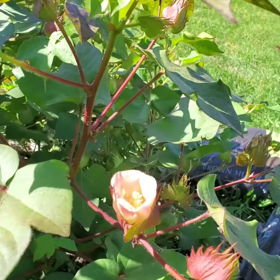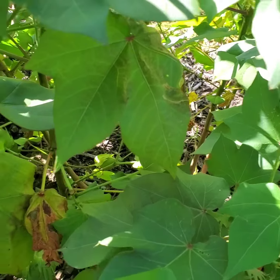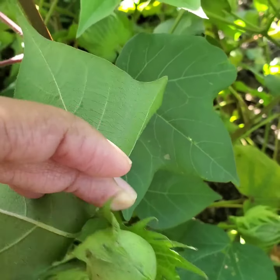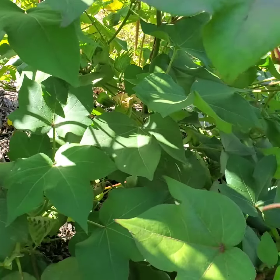I'll just take these bolls inside and score the tops. You can look at the top — this boll is really small but I can at least show you. I would split this top open to let the air in, and then it would dry and open all the way up, and then I'll be able to use the cotton.